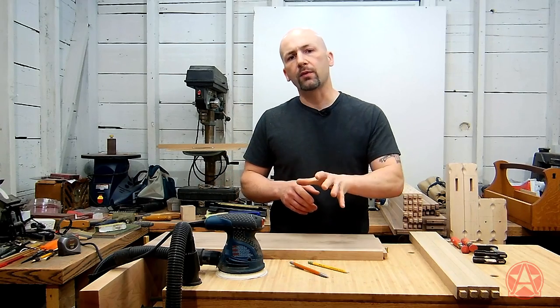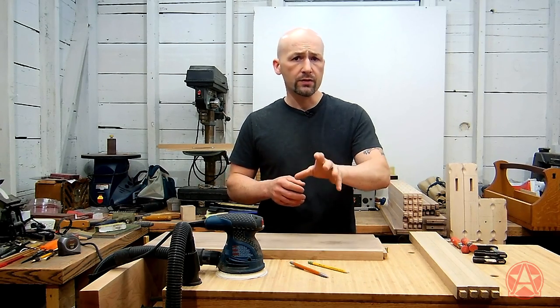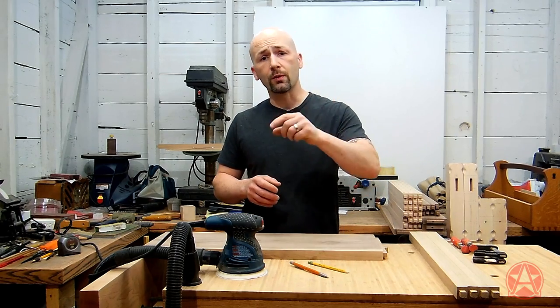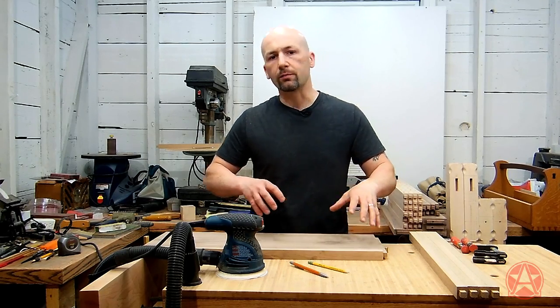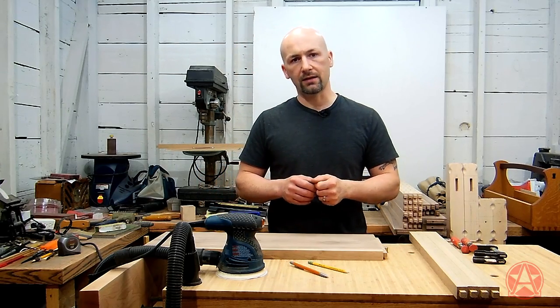If I'm applying a stain, I like to stop at 150. I find that this ensures an even distribution of the stain. If you're just using clear coat, you can go all the way up to 220 if you wish. But I find when I've tried to stain pieces that were sanded to 220, I've gotten an uneven, sort of blotchy distribution of the stain, especially using a penetrating stain like aniline dye.